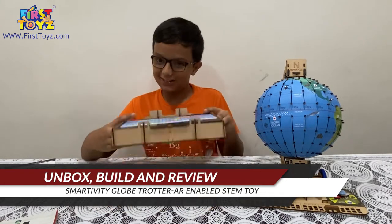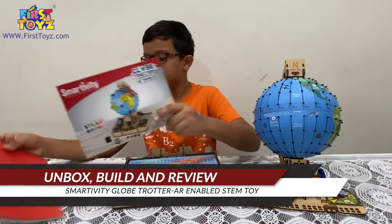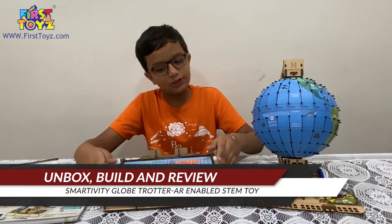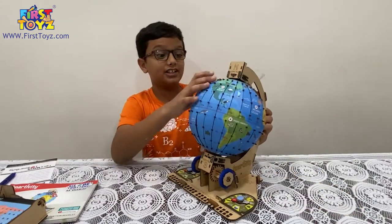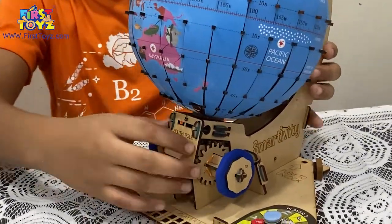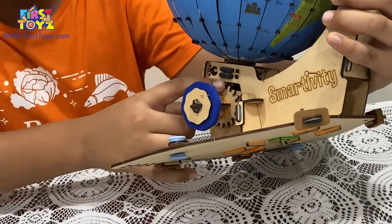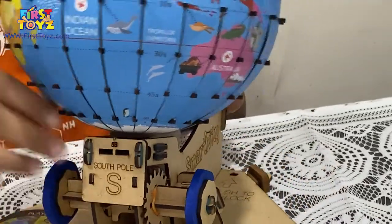After a bunch of time lapses we finally completed the globe and the storage box. We completed the first instruction manual and read through the second instruction manual. The second instruction manual is all about how to play. The globe is very detailed - it has a lot of parts plus it has this knob which you can use to turn the globe. The knob's mechanism is due to these two gears which move, so we can use the knob to represent the earth's rotation.